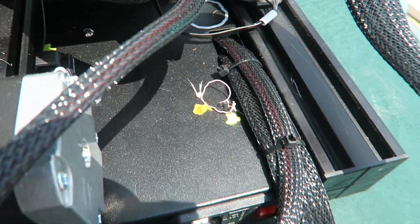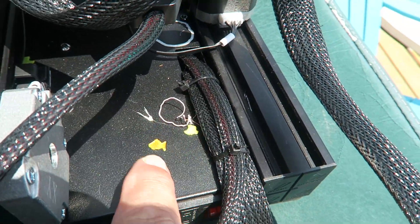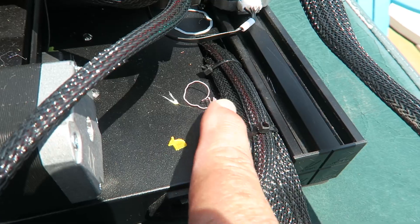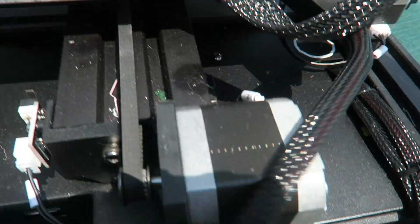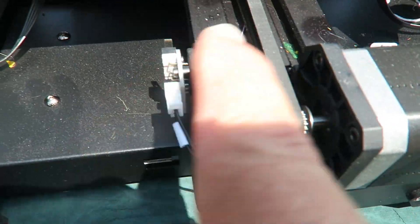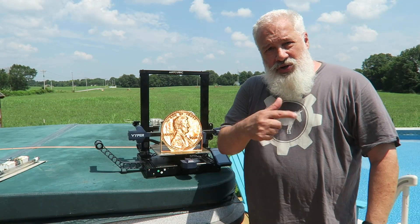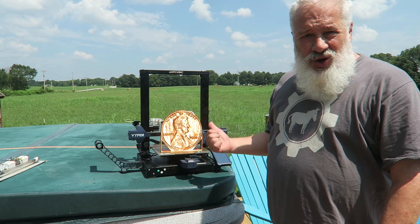There's some debris in there — some PETG, some PLA from my alligator print, a little piece of green from who knows what. But enough with the specs — show us the prints!